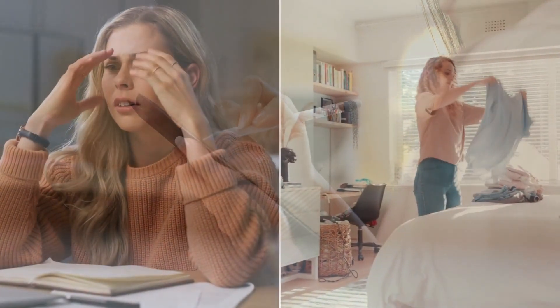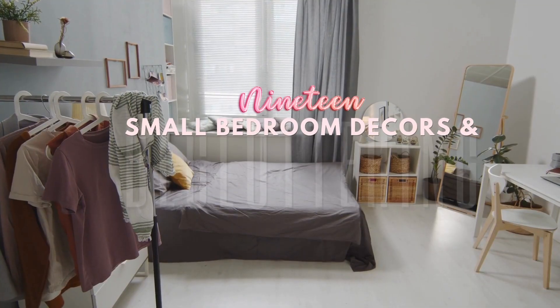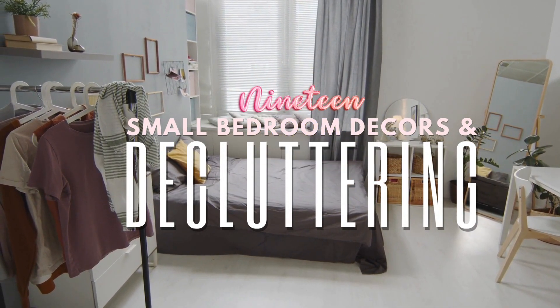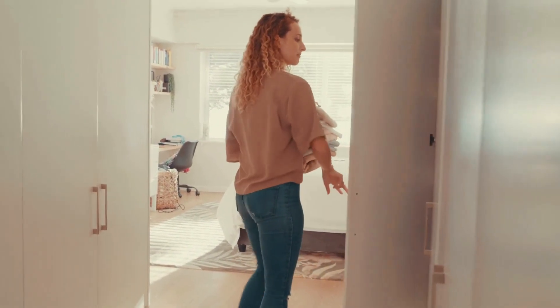Welcome to another episode of Brain vs. Bedroom Clutter. This time, we feed you with 19 inspiring DIY small bedroom decors and decluttering ideas compiled from the Simphome Research Center. With all the good hope we can offer to you, let's start our journey.